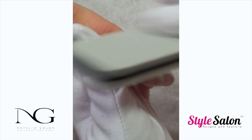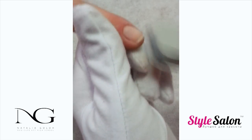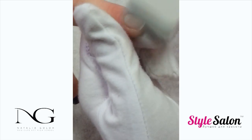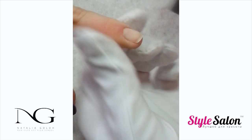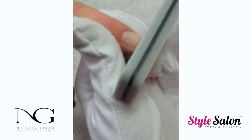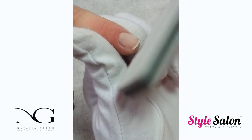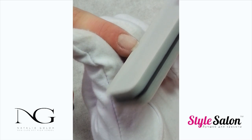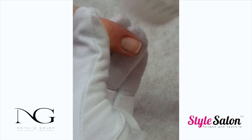Remove all the shine of the nail bed using a buffer. Shape the free edge, then remove the dust off the nail with the nail brush.